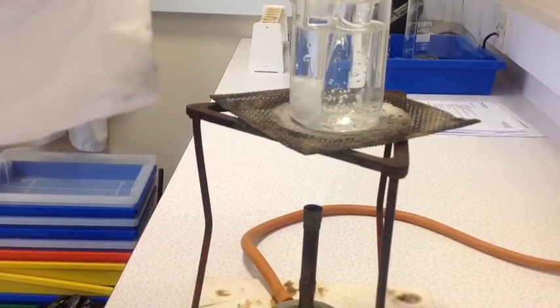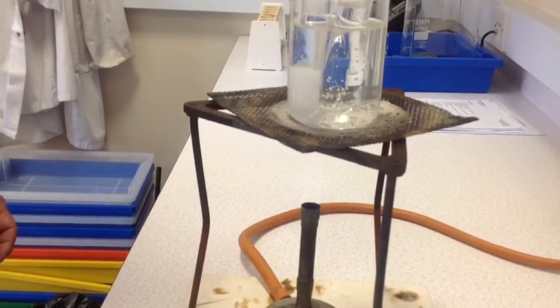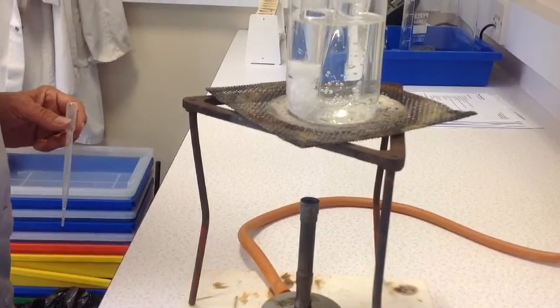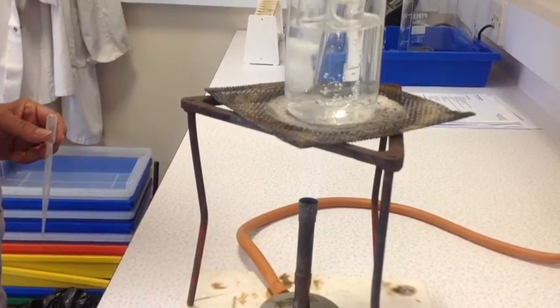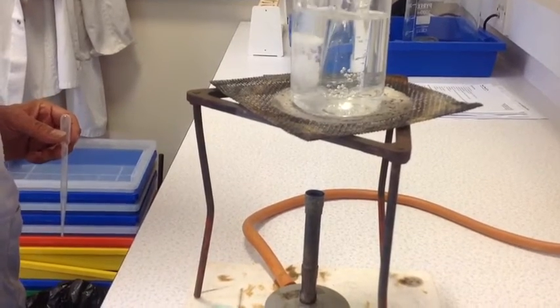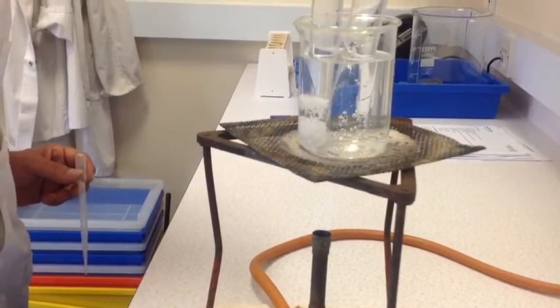The protocol says to shake the boiling tube in the water bath, which you can do. You can also, if you find it easier, stir with a glass rod gently, which I might well do actually.